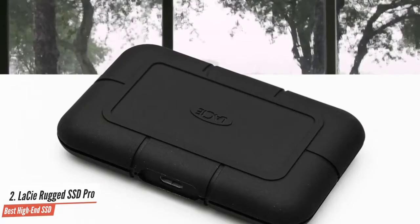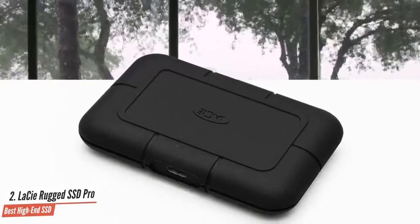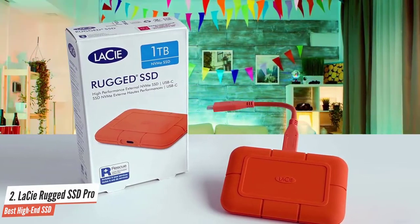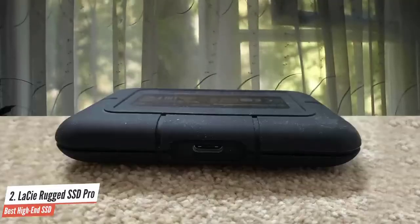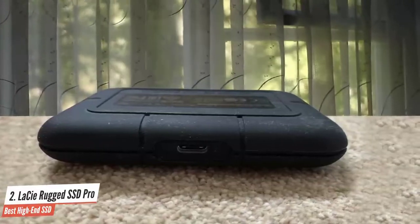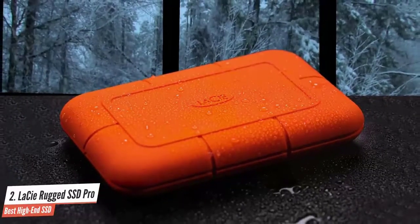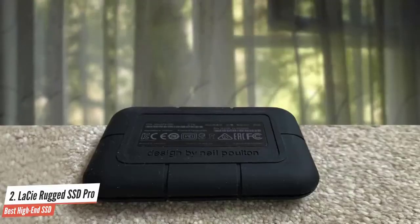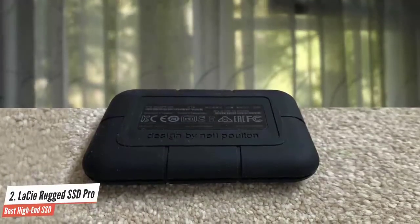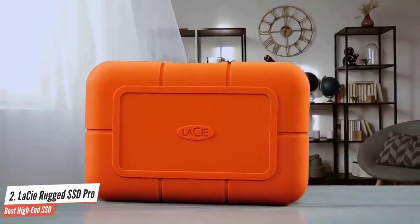For many users, an IP67-rated ruggedized portable SSD will be a rather expensive piece of storage overkill. However, for the adventurous few, the peace of mind LaCie's Rugged SSD Pro brings when you're out in the world might well be worth the extra expense. The Rugged SSD Pro is almost as fast as many internal drives — NVMe over Thunderbolt 3 will do that for you. The grippy silicone covering makes it one of my favorite external drives, and its versatility via Thunderbolt 3 or USB doesn't hurt either. I'd recommend it highly to anyone who works in less than ideal conditions and for whom price is no object — I found myself reaching for the Rugged SSD Pro more often than its rivals.